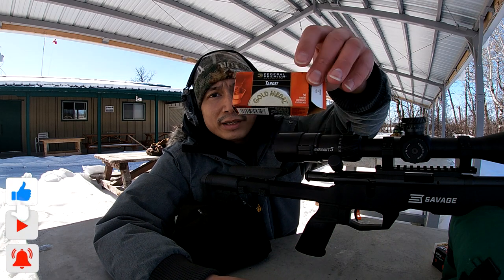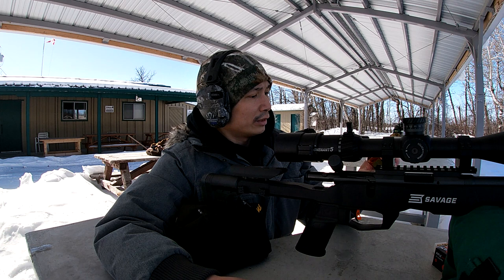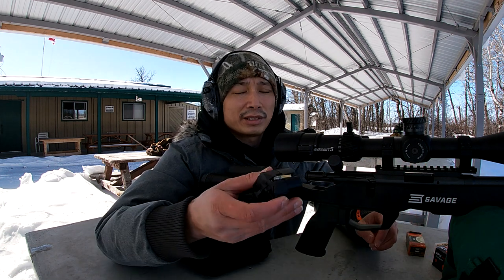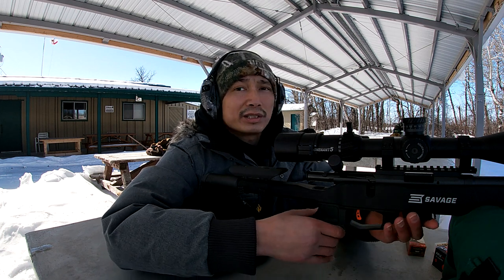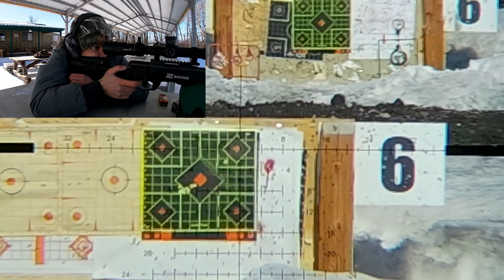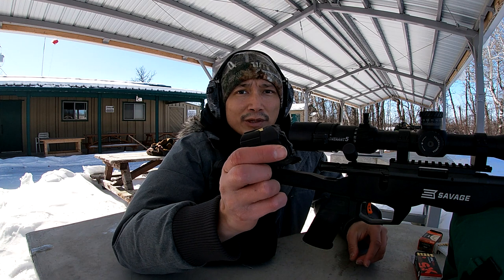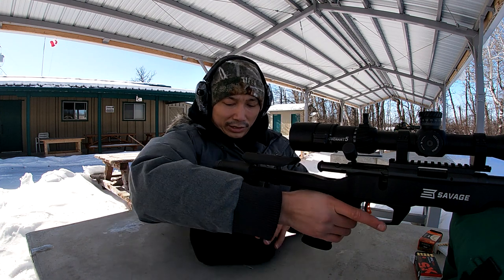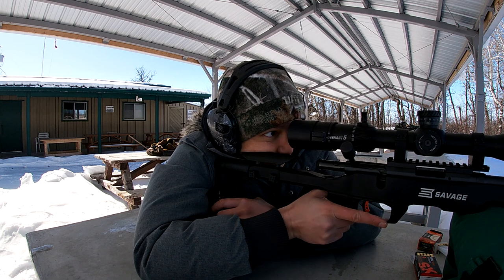Up next we've got the Federal Target Match, which is 1080 fps. Because I only got about 12 rounds of this, I've only loaded five rounds in the magazine so we're going to do a five-round group and save the other seven rounds for the 100-yard target. Now we've got five rounds of the SK loaded up — I'm excited to see how this one does. You guys hyped it up pretty good, so I hope it delivers.